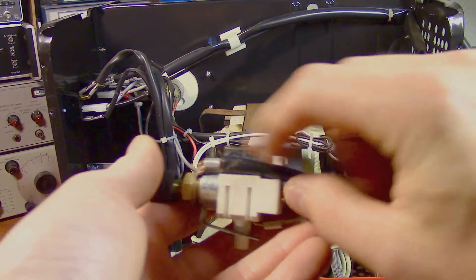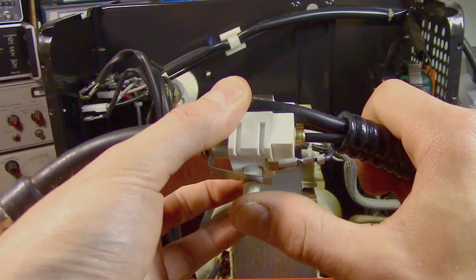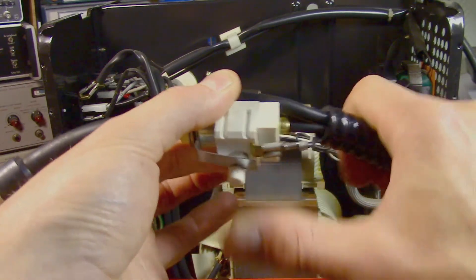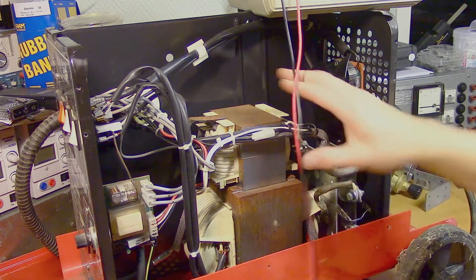Through this thick wire is where the current is flowing when welding. Here we have the control switch that is engaging the torch. We will start by checking the rectifier, the transformer, and the reactance coil.